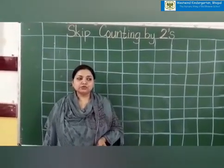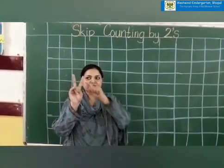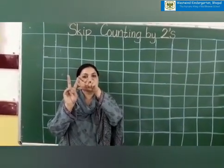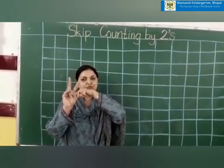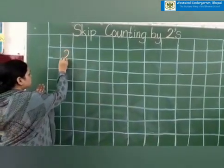Now I want you to take out your two fingers. Yes, two fingers. Now this is a tall finger and this is a short finger. So we will start counting from the short finger. One and two. Which number is on my tall finger? Two. So we will write two in the very first box.